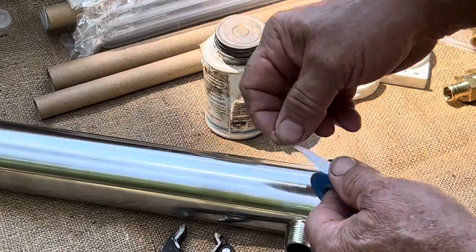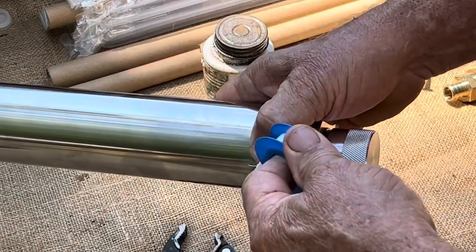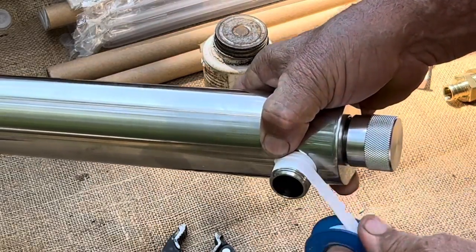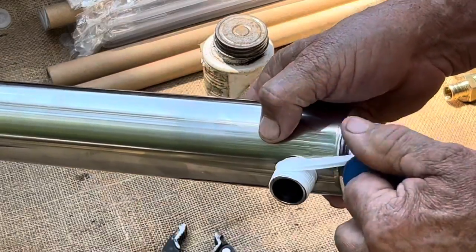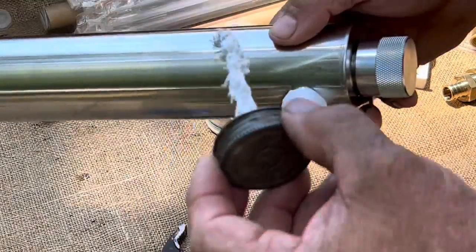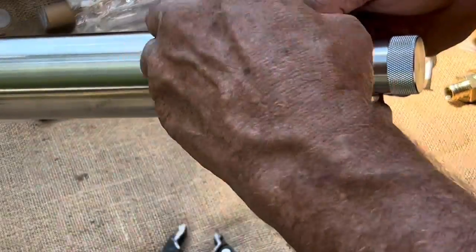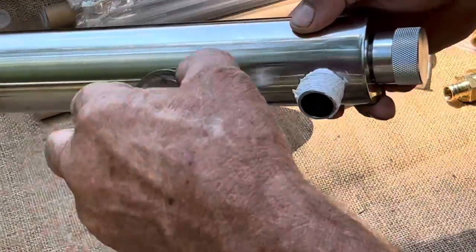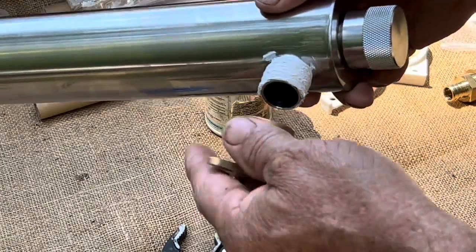Here it is. Apply the Teflon tape going the same direction you're going to screw the fitting on so it doesn't unwind — just two wraps. All this does is make sure it's going to slide nice, especially on PVC where there can be a little plastic piece left from molding. Then put some pipe dope on it and thread the fitting on.